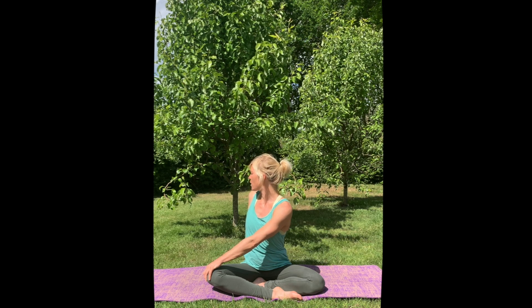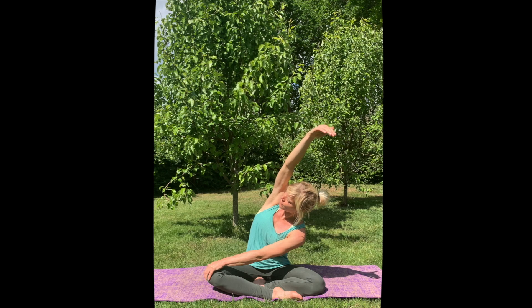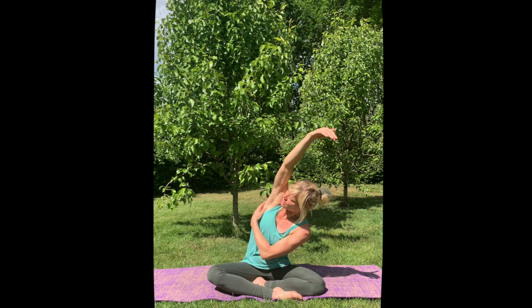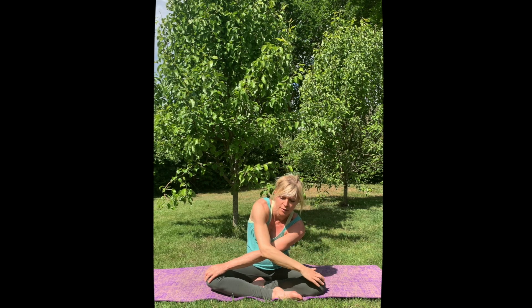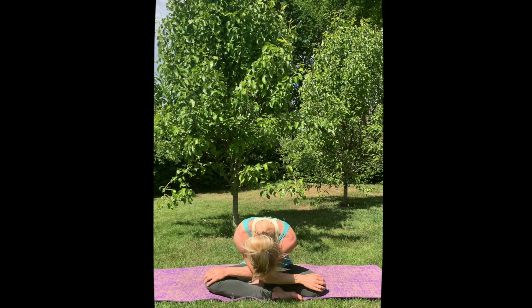Lift your right arm over your shoulder, over your ear, really stretching out your windsurf muscles here. Then release your head, release your hand and place it underneath. Round your spine, make yourself round into your chest.